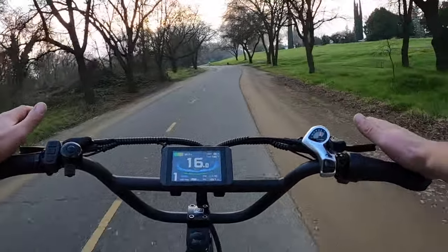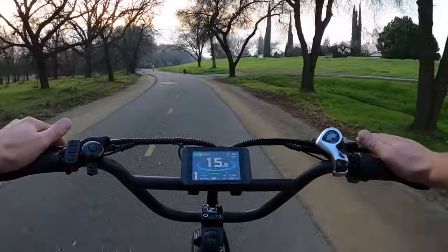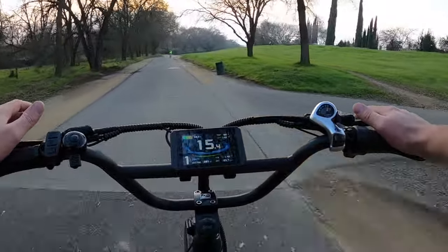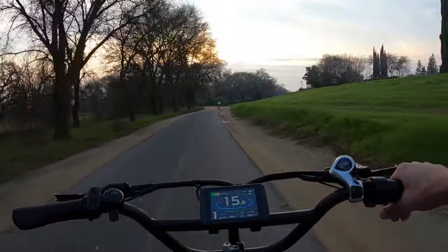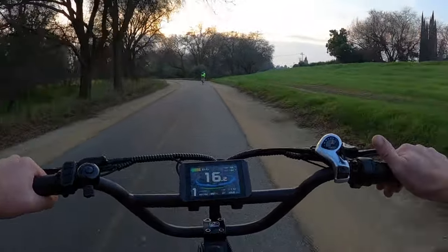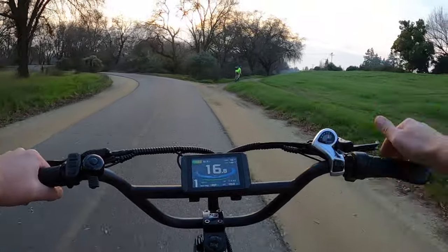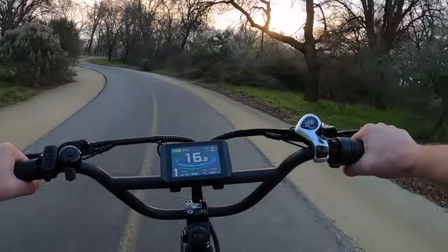The sweet spot probably is pedal assist three — I think that'll give you enough speed and power to get where you need to go, and you'll still have enough range to do that. Unless you're looking to go more than 40 miles at a time and ride for longer than four hours, you really don't need to do this pedal assist one. In my opinion, it's kind of overboard — unless you're trying to do some weird long journey.